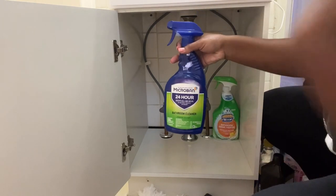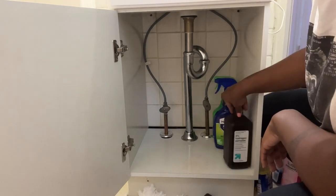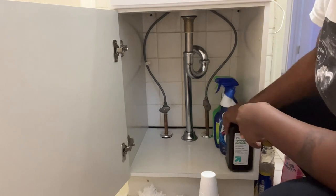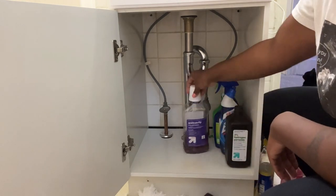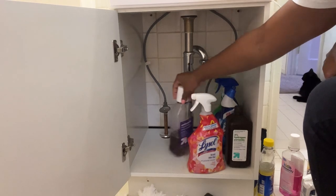Now I'm just lining all of my bottles up in a really neat fashion, and really just trying to give them a home and a place so that everything looks a lot better and looks a lot more organized. So continue to watch so you can see this process.